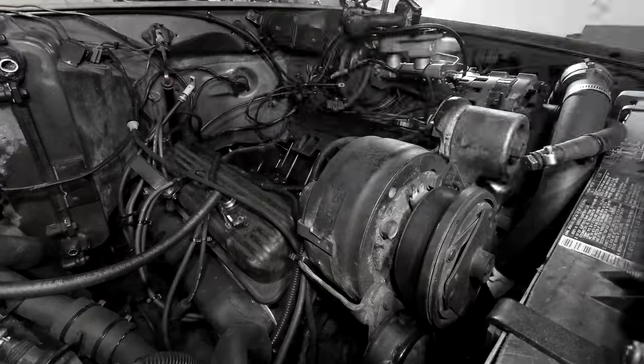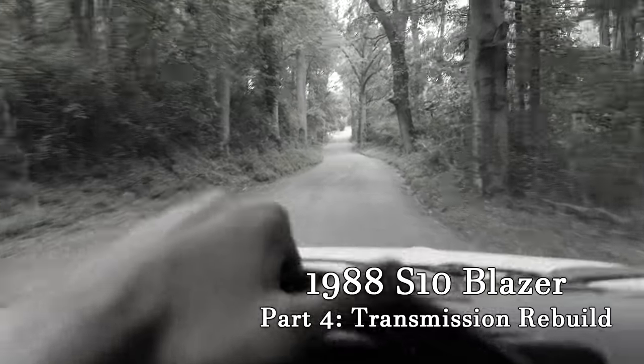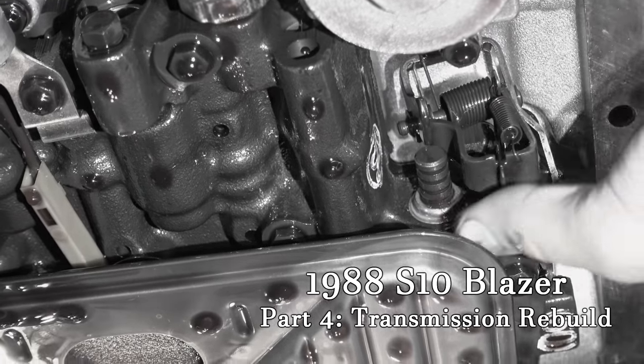Last episode we finished up the engine install but then quickly managed to destroy the transmission. I'm not clear on exactly what failed, but something did. If nothing else, the TV valve has stuck and it's time to rebuild this transmission.